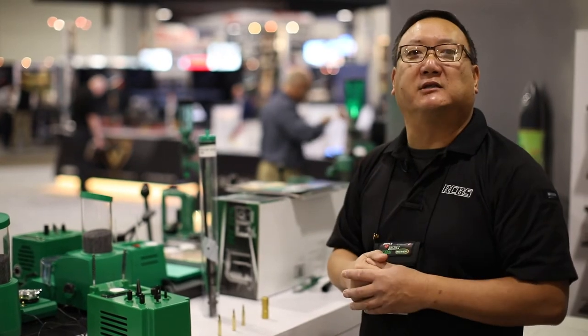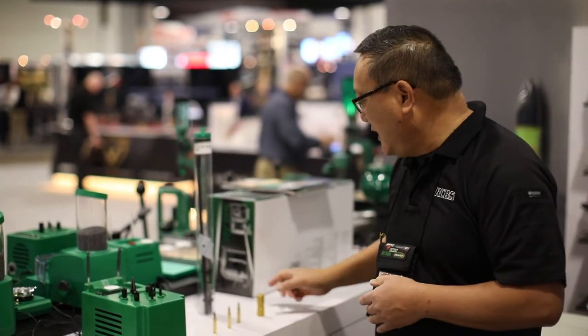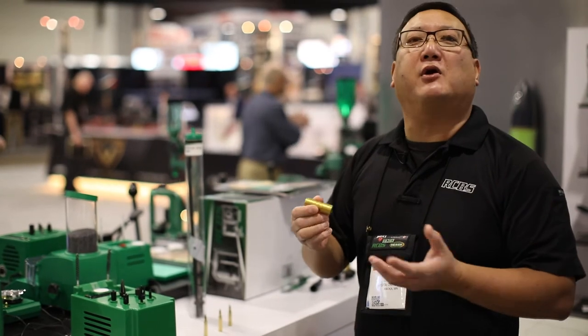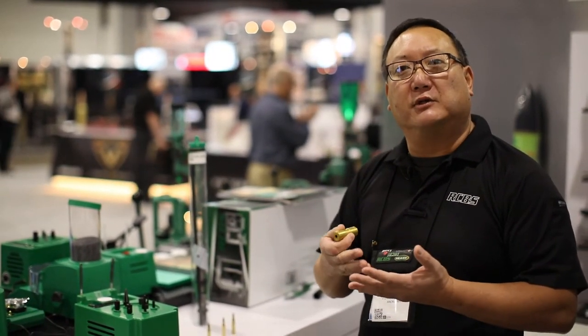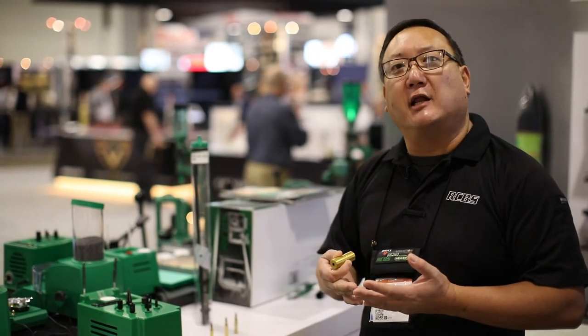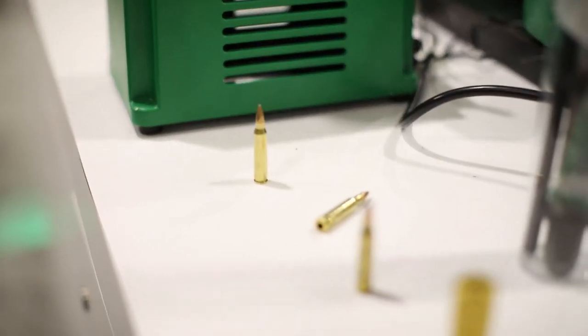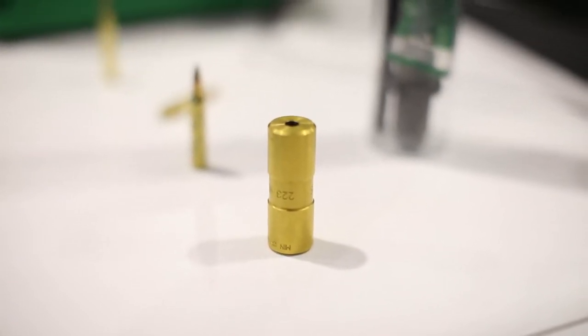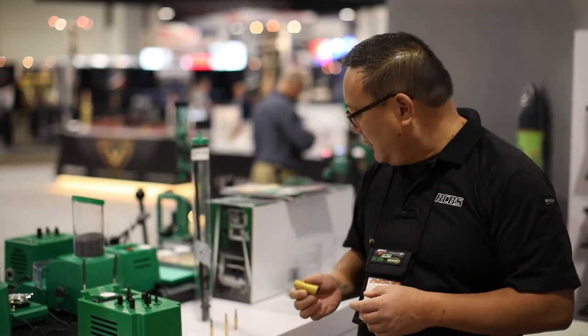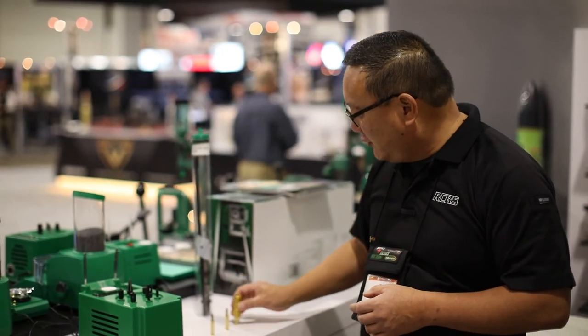A slight crimp is necessary when you load the round. We're also introducing a chamber and cartridge overall length gauge. We're doing pistol calibers: 9mm, .40 caliber, .38 Special, .45 ACP, and .45 Colt. Rifle calibers are .223/5.56, .300 Blackout, and .308 Winchester. Simply place the gauge over the cartridge.